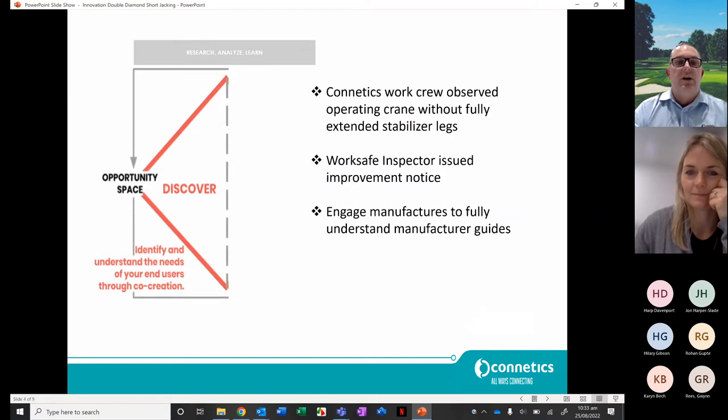Starting with the discovery phase: a Kinetic work crew was observed operating a crane without the fully extended stabiliser legs. We were out on a typical job site, trucks were on the side of the road, and a WorkSafe inspector happened to be driving past. He stopped our guys, gave us an infringement notice, and said you can't do that. As you can imagine, we have at any given time about 25 work crews out there using cranes.